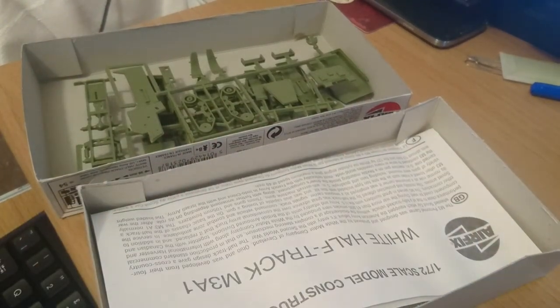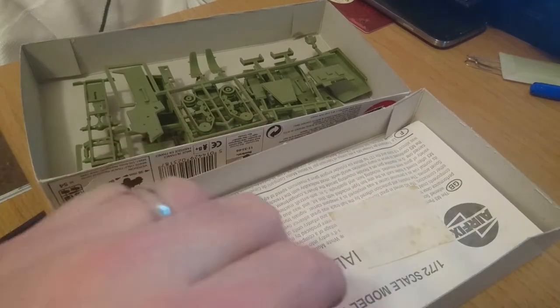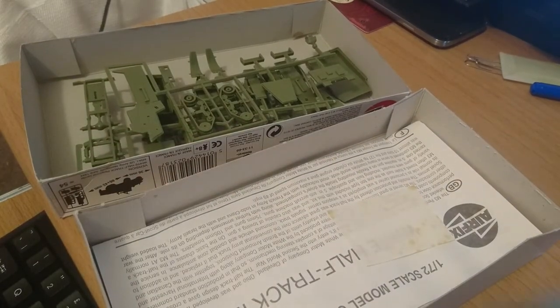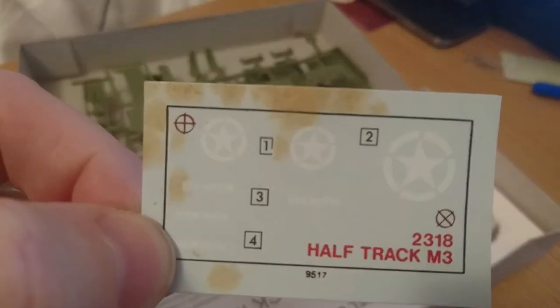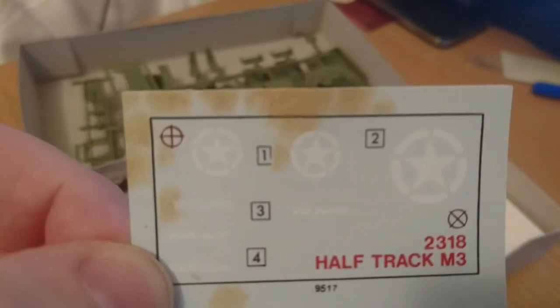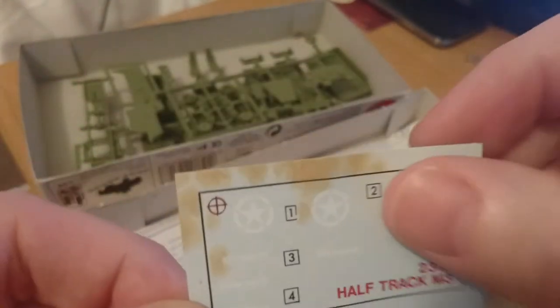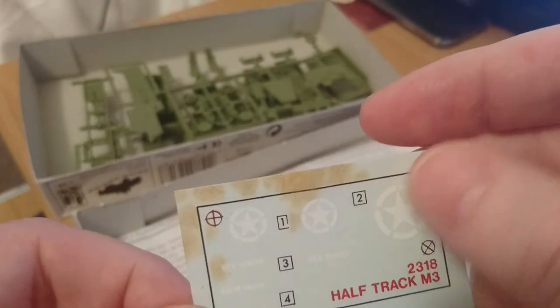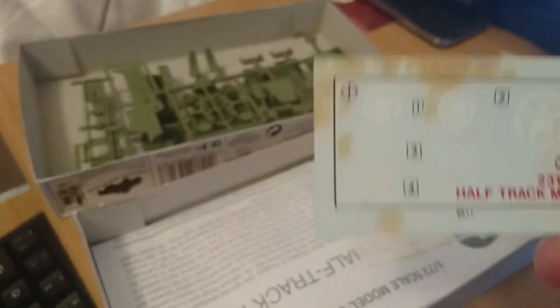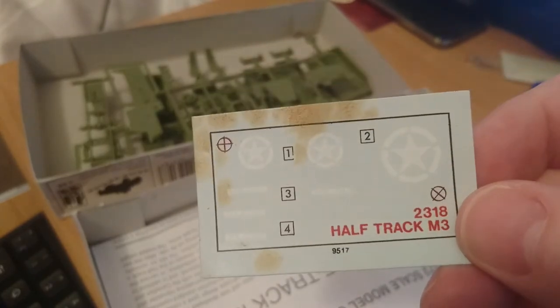Section eight is the paint guide. The kit is basically green all over with black tires and black tracks. The machine gun they're telling you to paint matte black, but I'd be tempted to use 85 semi-gloss black because most machine guns weren't actually matte — they were a shiny black tone. The instructions are easy to follow but do look like a photocopy of a photocopy. Now for the decals — they appear quite heavily water damaged, but looking closely I think it's just the backing film. The actual decals look fine, with good register, they're not too thick, and they're nicely colorful white decals.